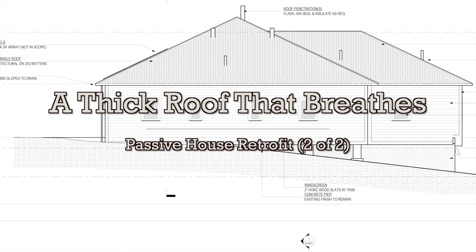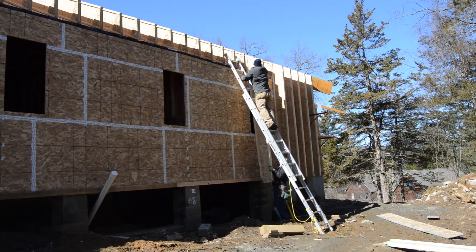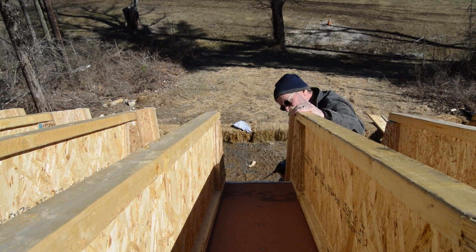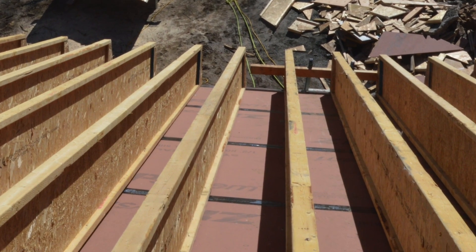A little while ago we looked at a passive house retrofit project that was thickening the walls with eye joists screwed to the outside. Turns out they also thickened the roof. A new roof was framed on top of the existing roof deck, which was air sealed with high performance tape.